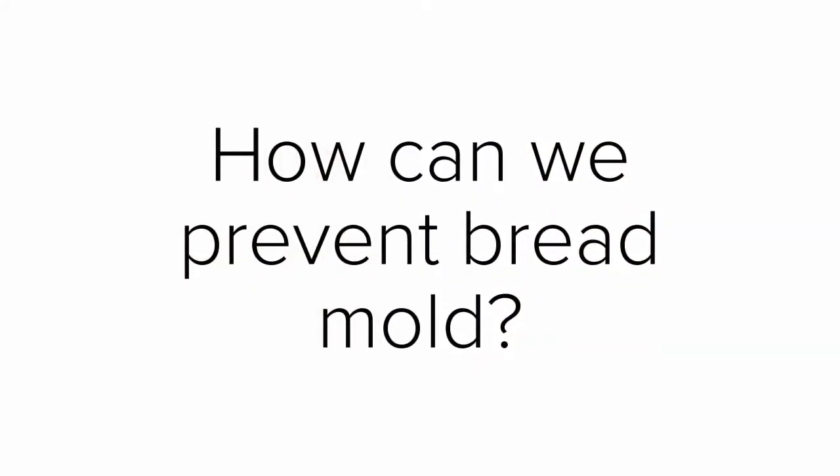How can we prevent bread mold? Make sure you close the bread properly. Try not to capture too much air, which will turn into moisture. Lightly push air out before using a bag tie.